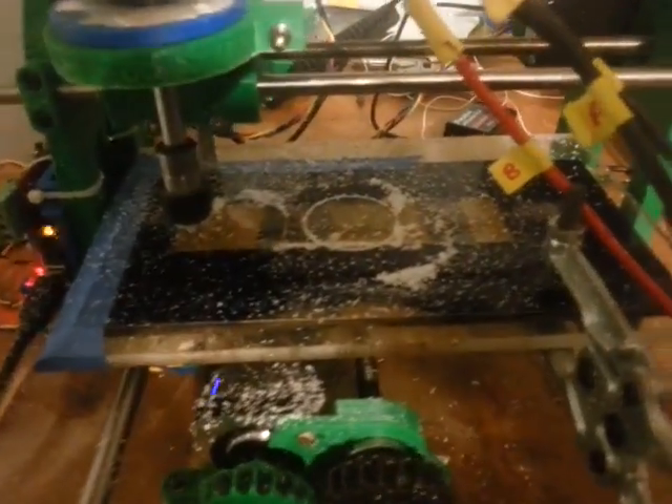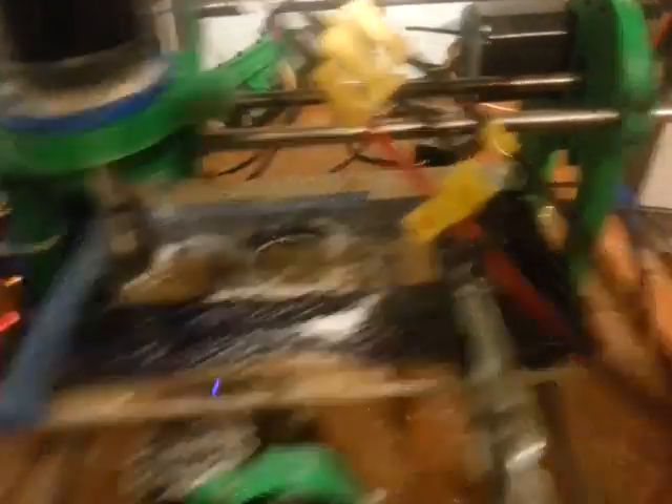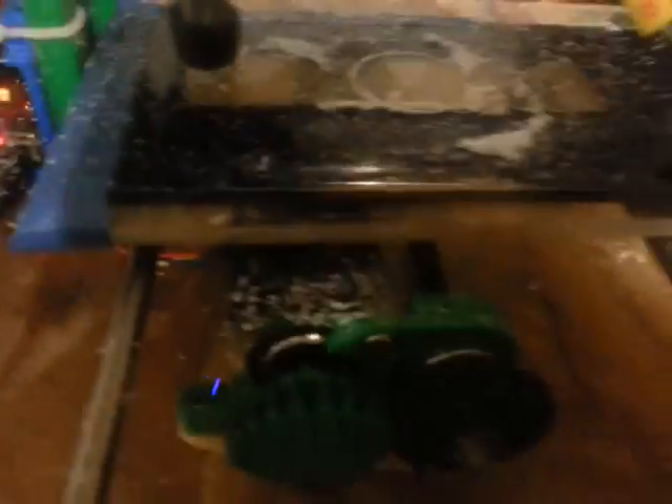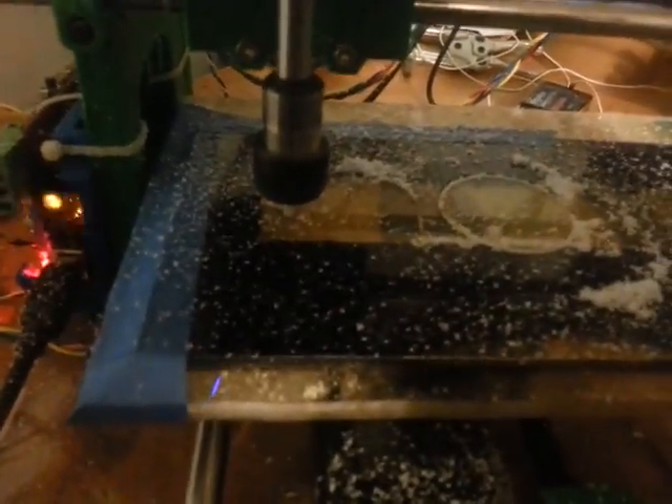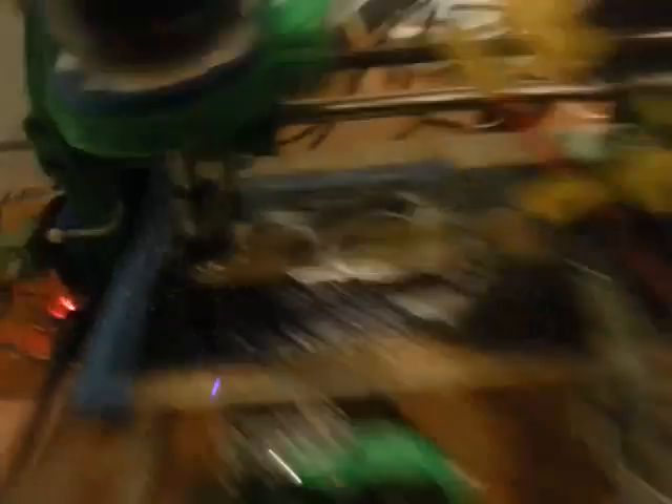I'm just playing around with some plexiglass or Lexan, not really sure which. I'm going slow because I already broke another tip again — drill bits are not cheap, and this is the third one I broke. Anyway, I'm just fooling around with some meter mounts.